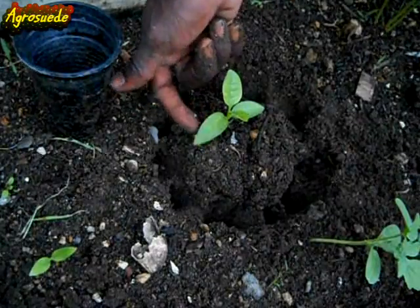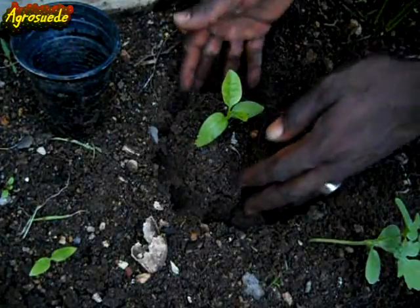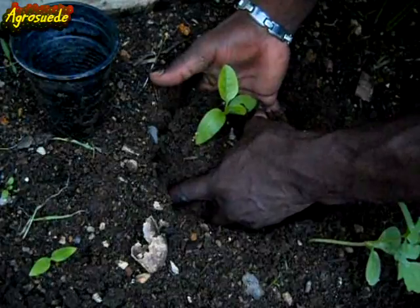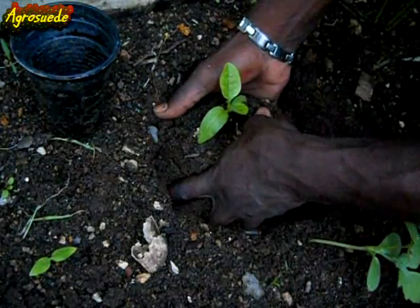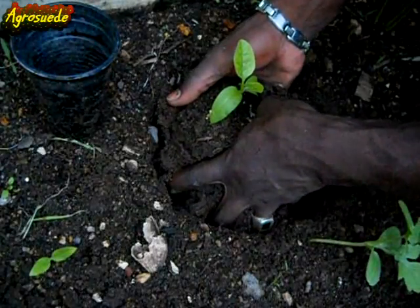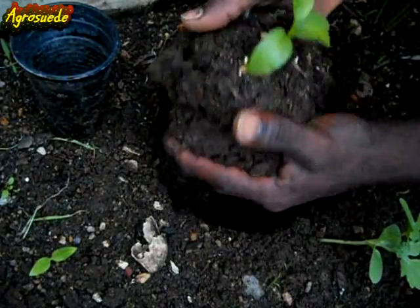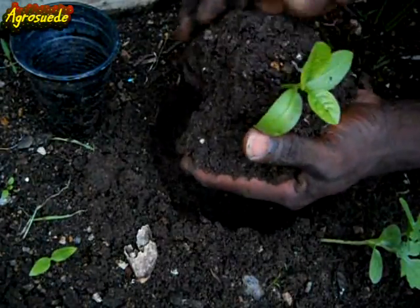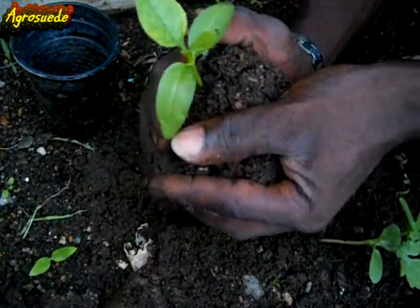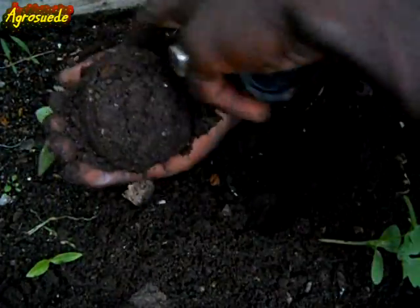If you look closely, you'll notice that the first two leaves on the seedling have already started to drop downwards, as the plant's root system has sensed that it is being tampered with. Please note that drooping leaves do not mean the plant is beyond hope of surviving after being transplanted. I now carefully remove the excess soil around the root system without damaging the plant.